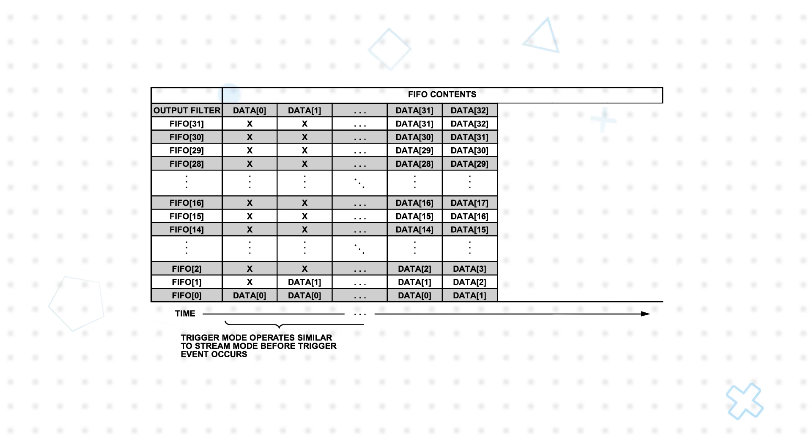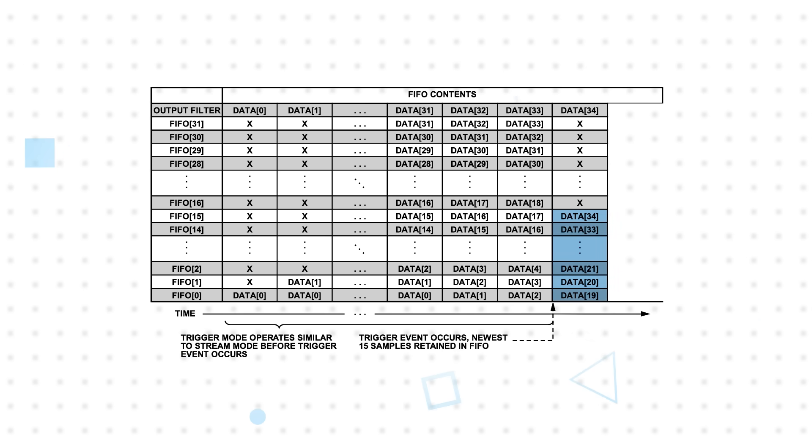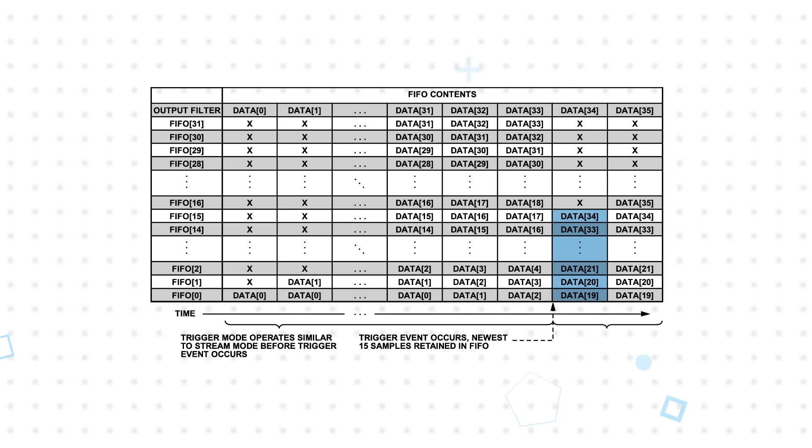The FIFO buffer can be bypassed, store data until full, hold the last 32 samples, or in trigger mode, it can hold the last samples before the trigger event and then continue to collect data until full. Trigger mode allows the host processor to remain in a low power state until activity is detected and preserve that data until the host processor retrieves it.